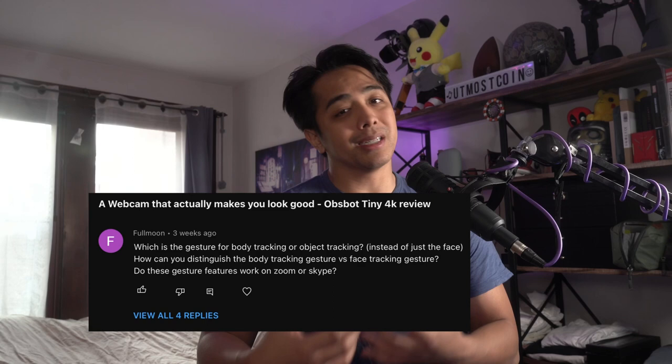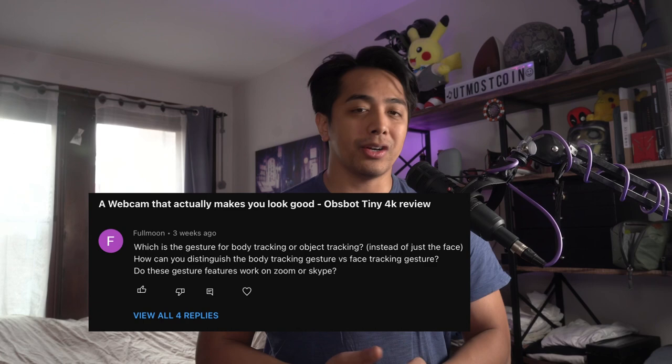Hey friends, welcome to this week's video. We're going to do a comparison between the Insta360 Link and the OBSBOT Tiny 4K. I've done full reviews on both cameras so check out my channel for those individually. However, a viewer wanted to see this comparison because she teaches yoga and wants to know which one will capture her better - a great excuse to do a full-on comparison.